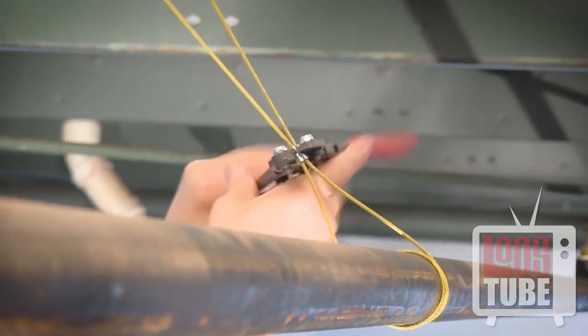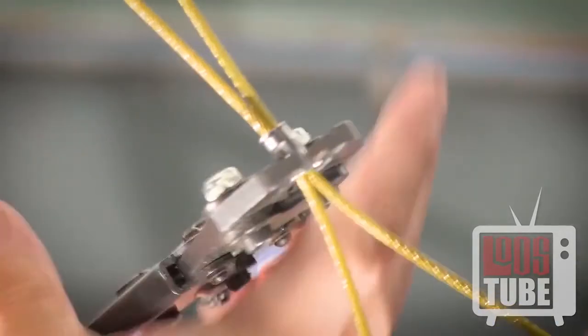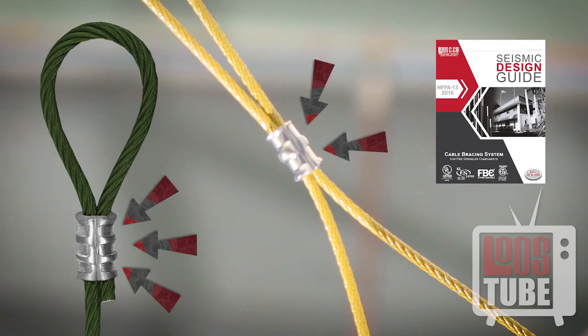Crimp the sleeve for the required number of compressions. Gold and orange cable sleeves require two compressions, and green and black cable sleeves require three. Refer to your design guide for more detailed information.